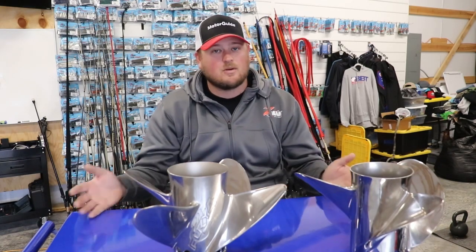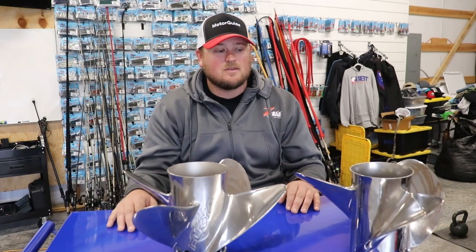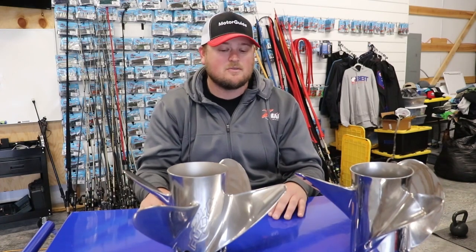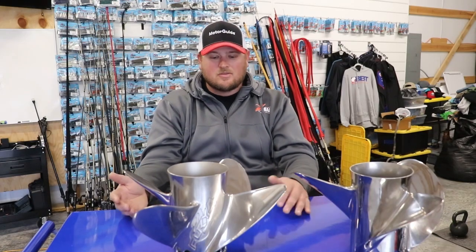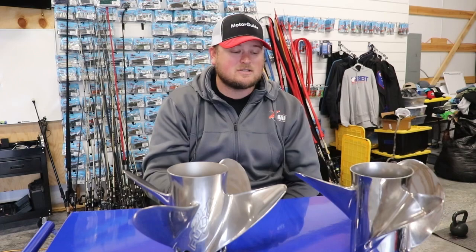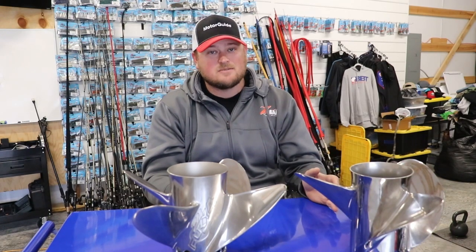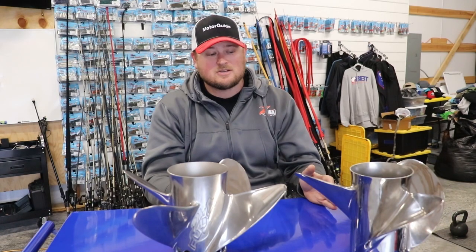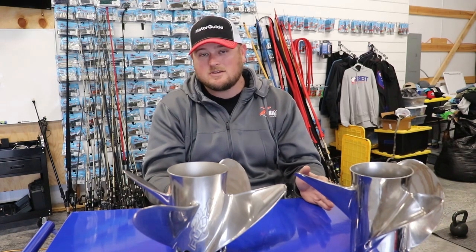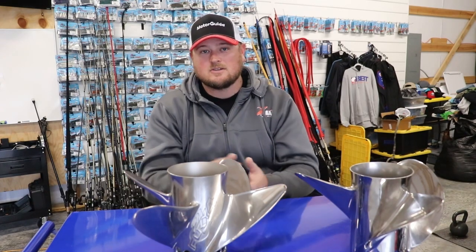It all depends on the boat you're running, the way you've got it set up, and how much weight you've got in it. You honestly just have to test both of these props against each other in different pitches to find the right one for you. Those are just some of my thoughts on the Fury 4-blade prop and the situations I use it versus the 3-blade. Overall, both of these props are awesome and can be used in all different situations. I prefer to have one of each so I can fine-tune my boat handling based on the conditions.